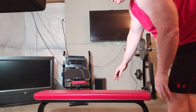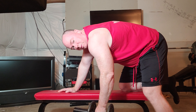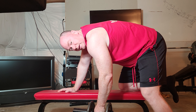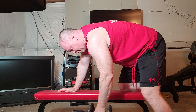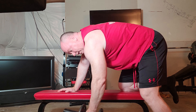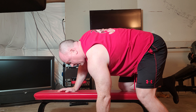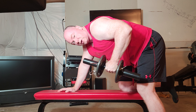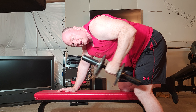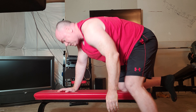The first exercise we'll demonstrate is just a bent over row. Trying to keep the upper part of your body horizontal with the ground, a slight bend in the leg on the floor and the other one bent. Just pull the weight up and get a nice stretch at the bottom. You can also potentially do tricep kickbacks — I didn't really warm up for this, so probably not too good an idea to do too many of those.